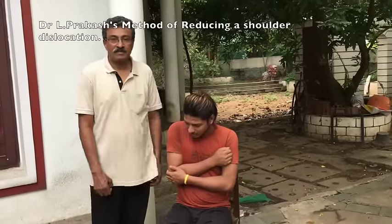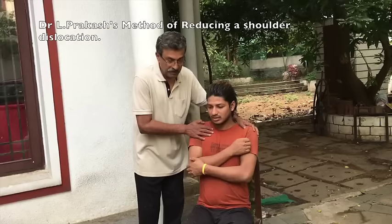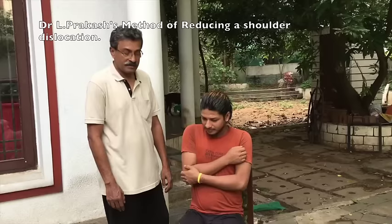A demonstration of a modified Cocker's method for reduction of shoulder. The patient either stands or sits on a chair with the back and can be stabilized to the back. No anesthesia is needed.